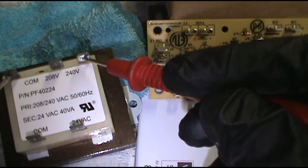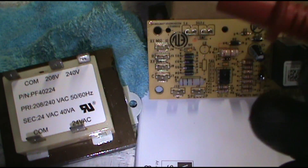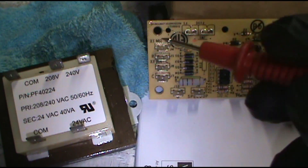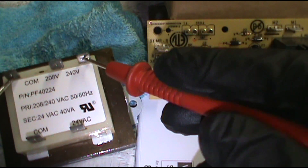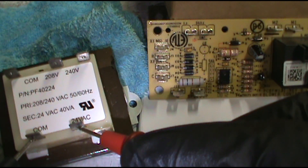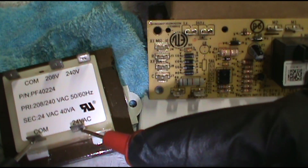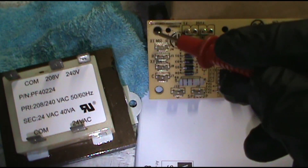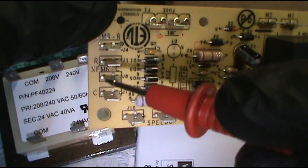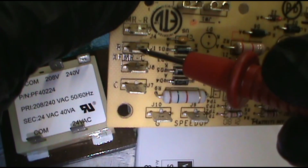Let's say you do have 240 — then you check for 24 volts. All an air conditioner is, basically, is low voltage controlling high voltage: low voltage closes the switches, connects the high voltage, and turns everything on. So next, after you know you've got 240 coming in, go to the 24-volt side. If you don't have 24 volts here you're going to need to replace the transformer. But let's say you do have 24 volts — you've got power coming in and out here, so you know you've got it. You want to test here and make sure you have power coming out.